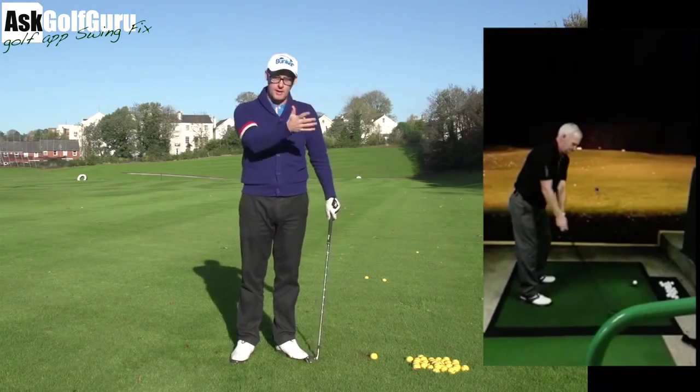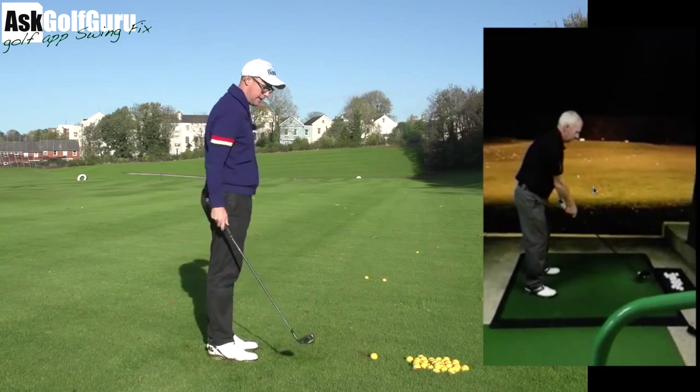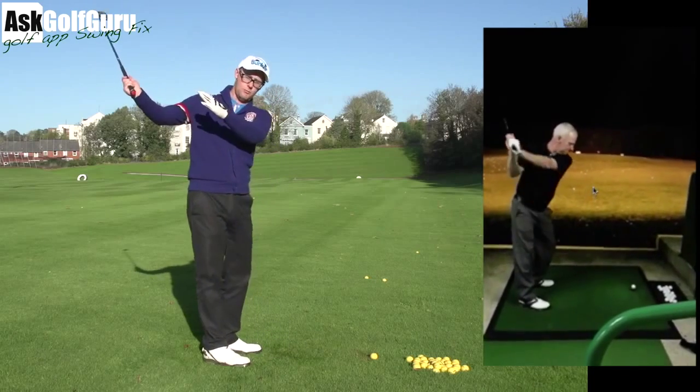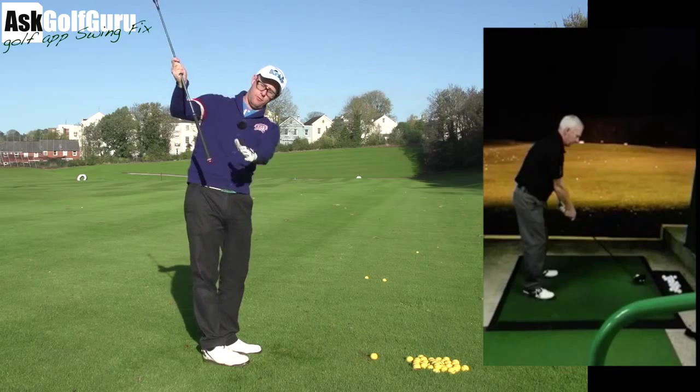Another swing here sent through the app. Backswing looks relatively neat, setup looks relatively neat. Downswing, definitely everything wants to move this side, so he wants to get the CG of the head over the hand path, which I've talked about a lot.